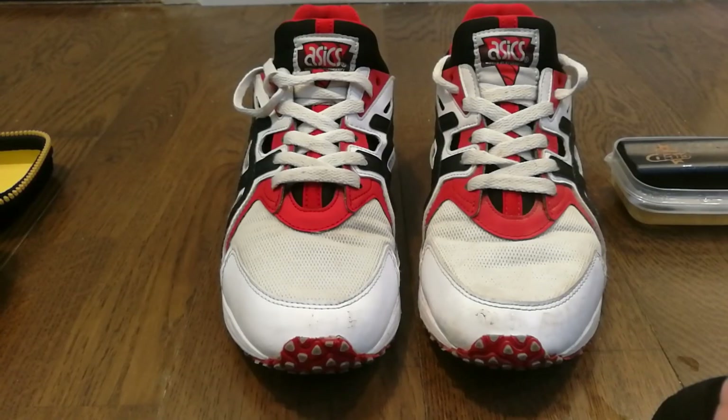Once you are done, make sure to let your shoes dry. I suggest giving it anywhere between 6 to 12 hours before wearing your shoes again, otherwise they might feel a bit wet.